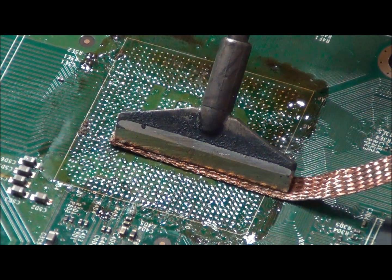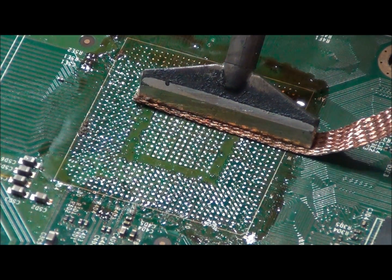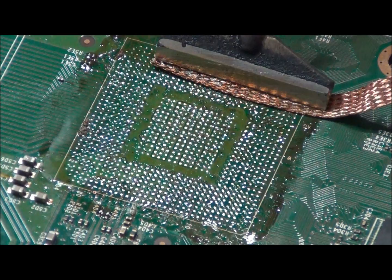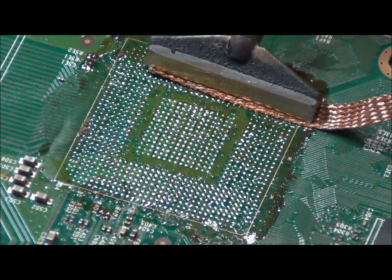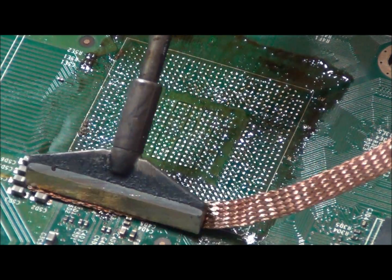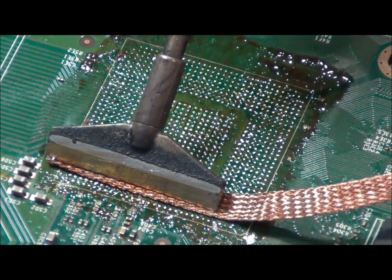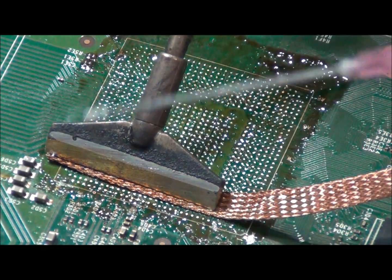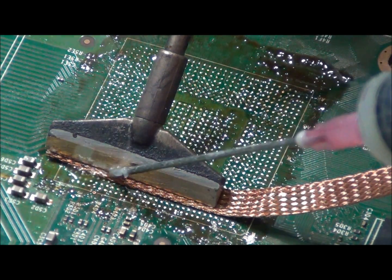You just want a slow and steady motion. You don't really want to pull the braid — you want to glide it over with the iron. I am simply guiding the braid. You want to avoid going over the chip repeatedly. It is getting stuck because of all the dirt, so we will add some King Bow Flux to help.